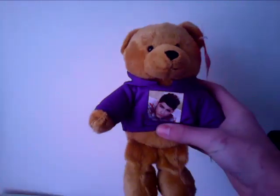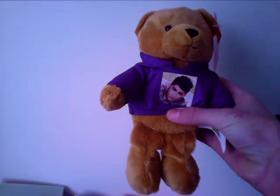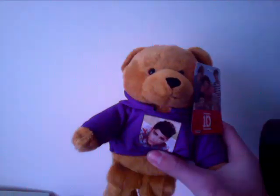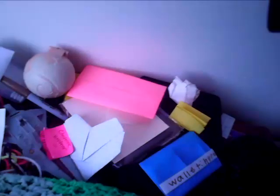I'm like obsessed with One Direction — I love them, especially Zayn. Probably every girl likes that. I got a teddy bear that I think I showed before but I just like showing it again because there's Zayn right there. So if you like One Direction, you better like me.